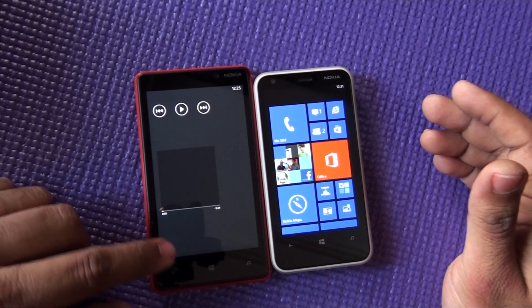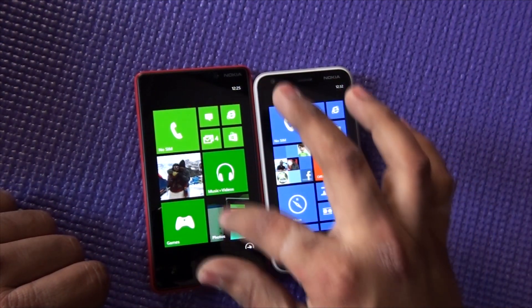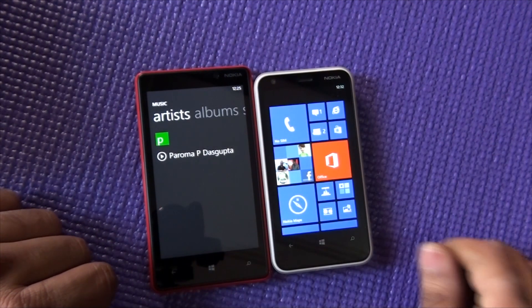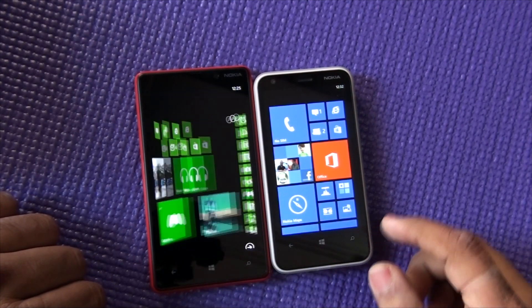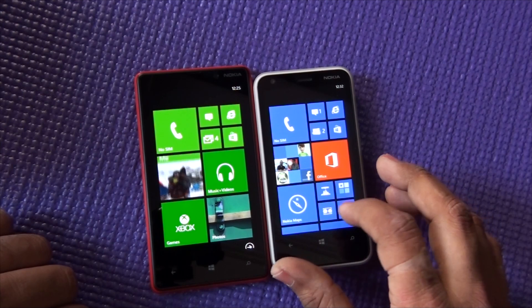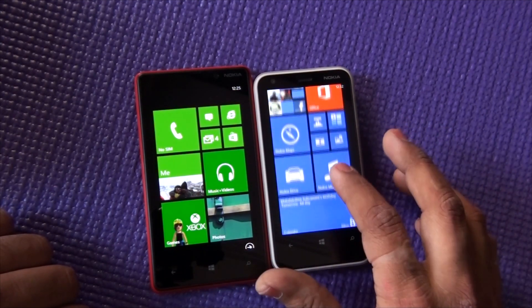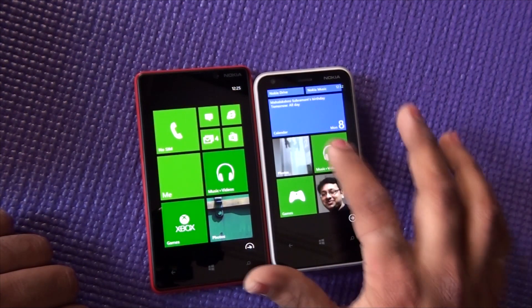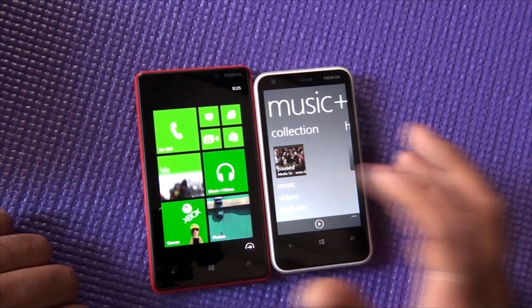It plays the music, so you won't have to worry much about it. Go to Music and Videos, go to Music. The song is here. Now what we'll do is try to share the song over NFC. Go to Music and Videos, go to Music.